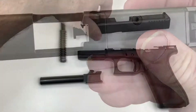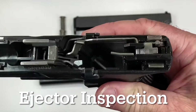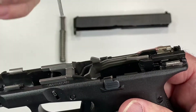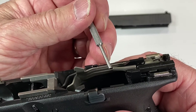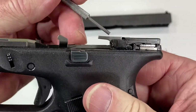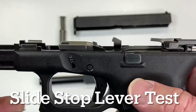You can look at it from both sides. The next thing we want to look at is the ejector, which is this piece right here. As the slide comes back with the brass, it forces the brass into this, which then catapults it out of the gun. It does have a slight bend to it — that's normal. Just make sure that's in good shape.